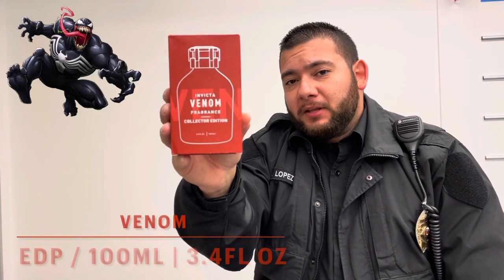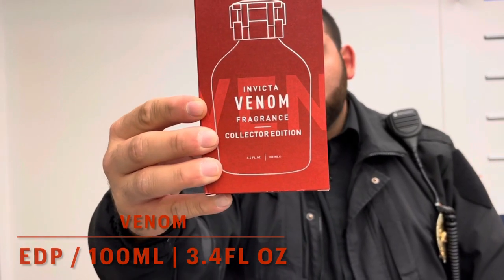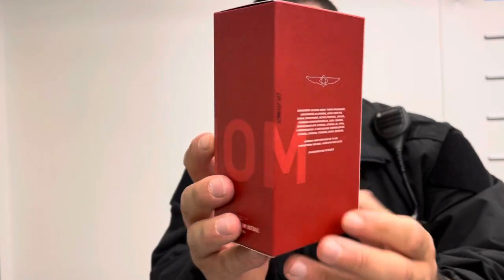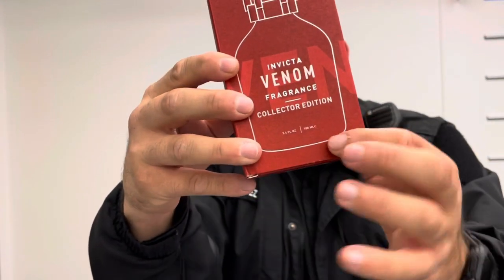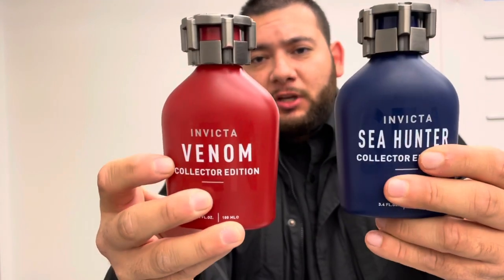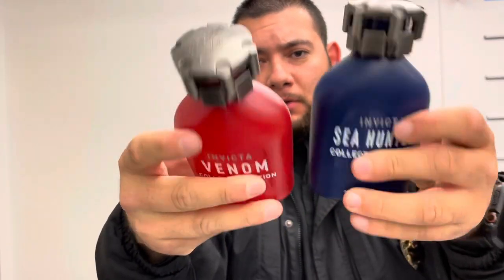Up next is Venom from Invicta. This is also a 100ml bottle, 3.4 fluid ounces. The box is identical to the previous one — it's just red. You're getting the Invicta logo, barcode, and size. The fragrance out of the box is identical to the previous one, just a red matte finish. The sprayer is the same as the previous one.